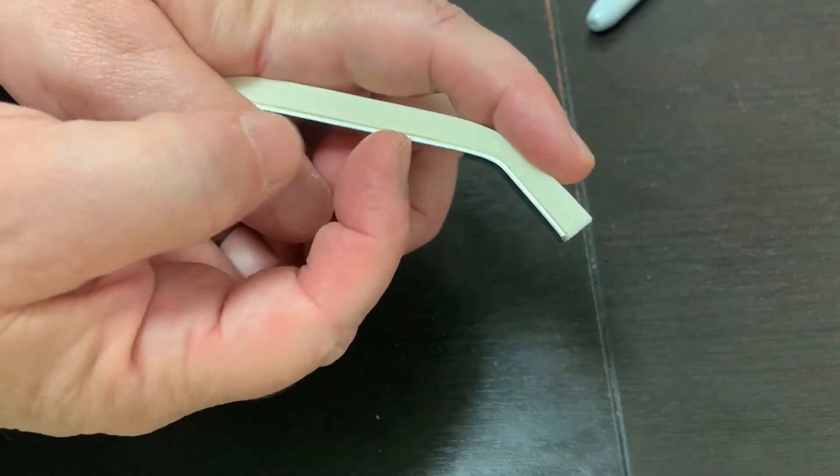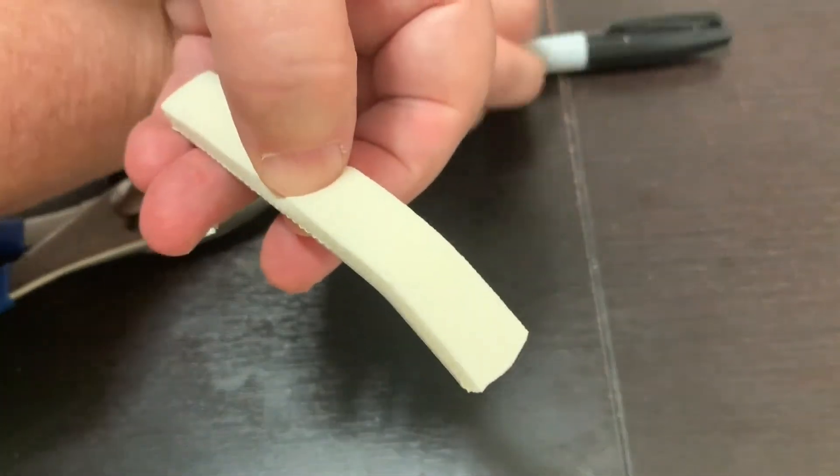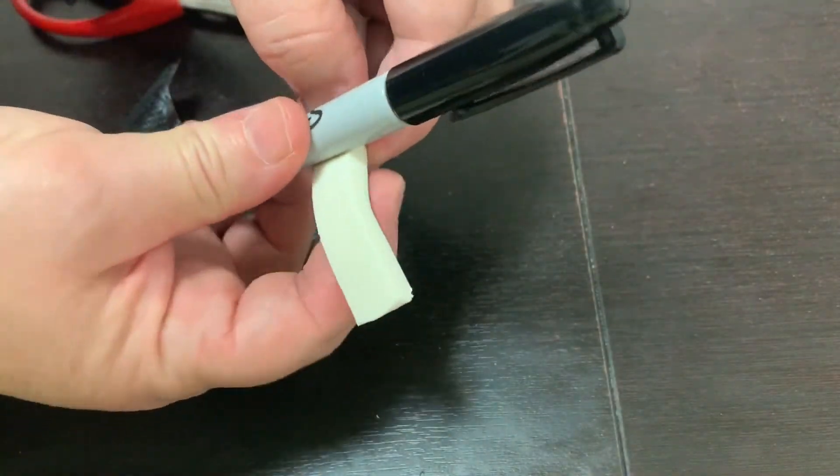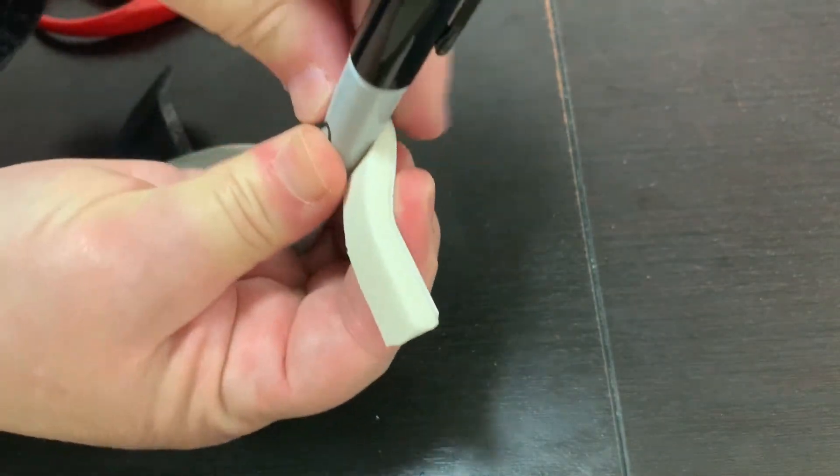With the Alumnafoam placed against the finger, determine the location of the tight joint. Using a broad pen, round that location in the opposite direction.